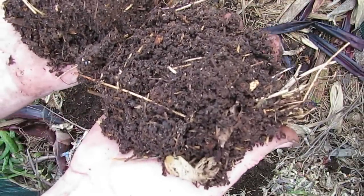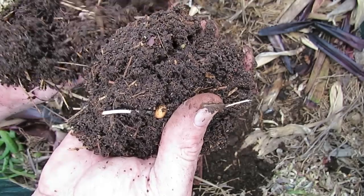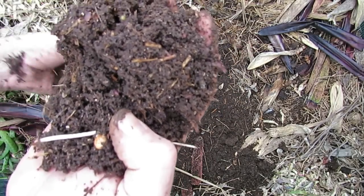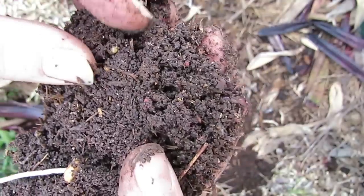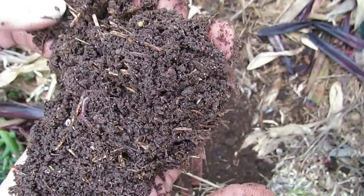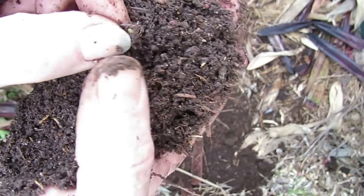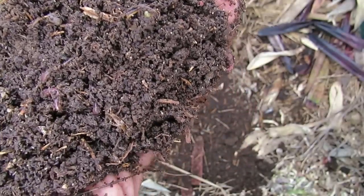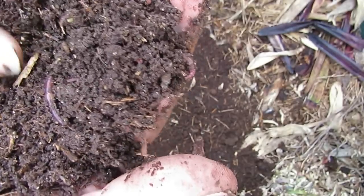I'm really, really chuffed. I've been looking for some worm eggs — I can't seem to see any around. Oh hang on, there we go, right on top there — there's a little worm egg there. So these guys are breeding in here. There's a pigeon pea that's shot up — pigeon pea scraps have gone in here as well. I think we've got another worm egg — yep, there's another little worm egg down in there. So these guys are definitely breeding in here. I'm really chuffed about that.